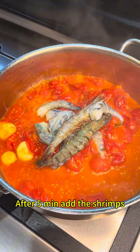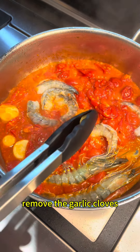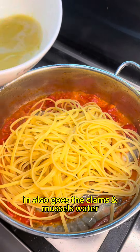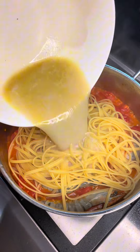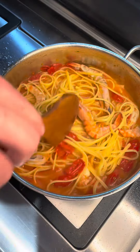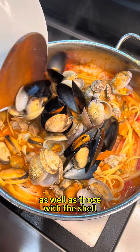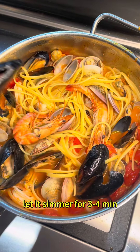After 5 minutes, add the shrimps and take out the garlic cloves. Now we're gonna add the linguine that have only cooked for about 5 minutes, or half their cooking time, and finish them in the skillet together with the seafood sauce. Add the clams and mussels water, and also add both the cleaned clams and mussels and the ones with the whole shell for decoration. Let it simmer for 3-4 minutes.